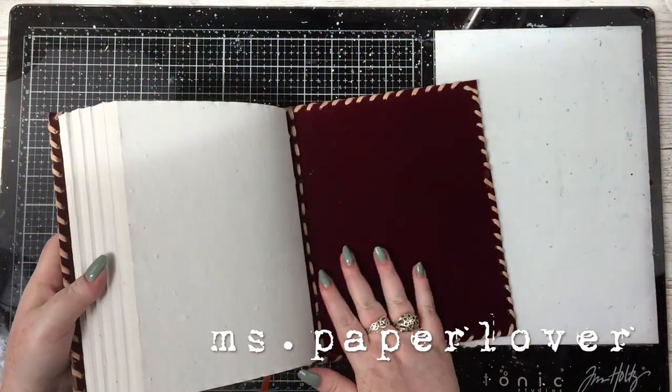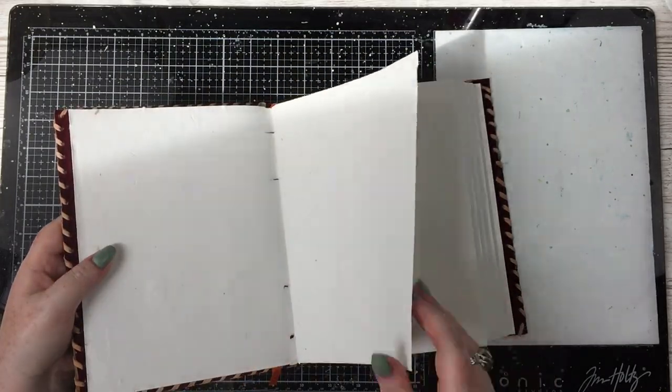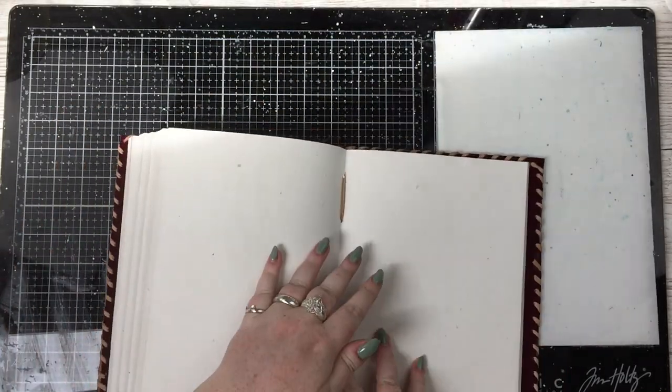Hello everybody! In this video I'm going to be doing some mixed media art journaling with you, but first I'm moving into a new art journal so I just need to prep it a little bit.